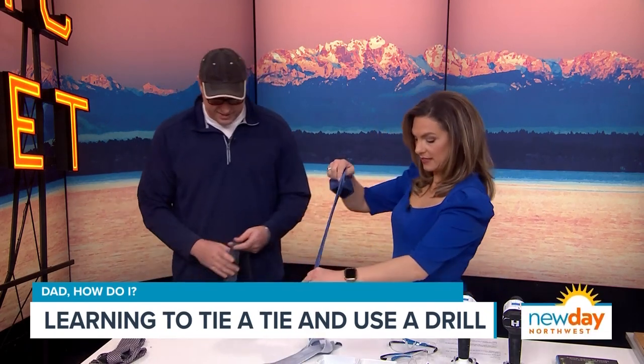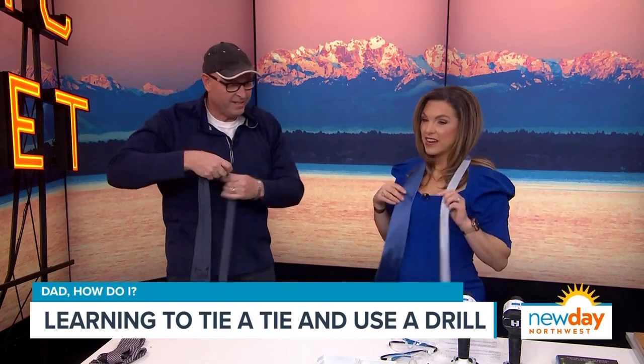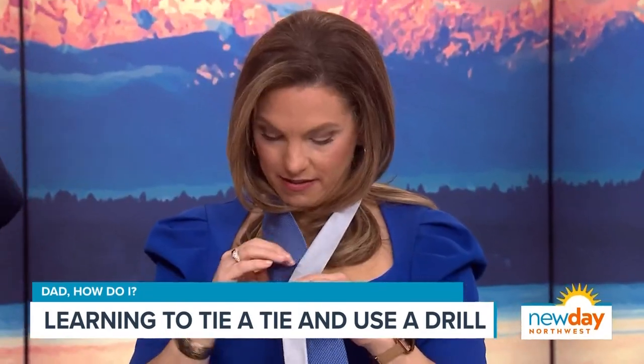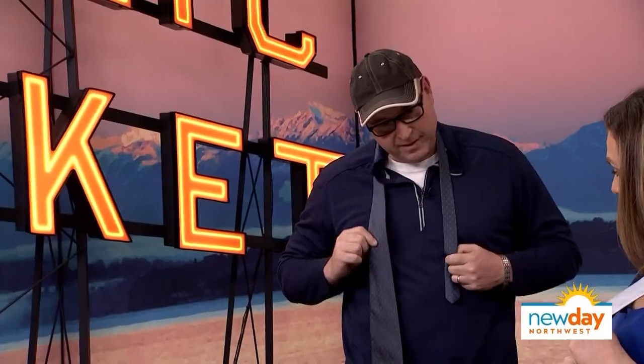It's all about empowering, right? So we're going to flip up our collars, but neither of us really have a collar. So then this side is going to go down — you want it down quite a bit. The thicker side, the fat side, goes down.